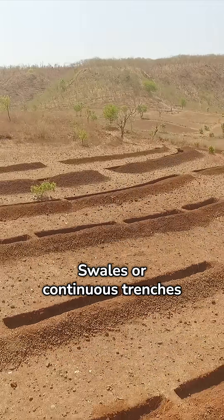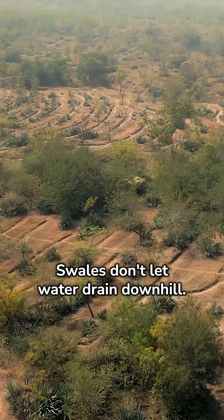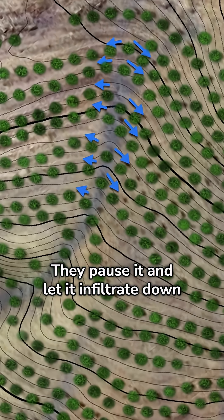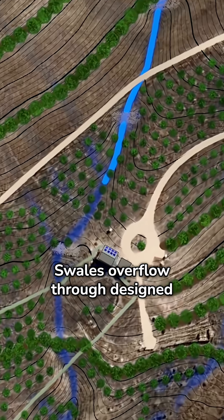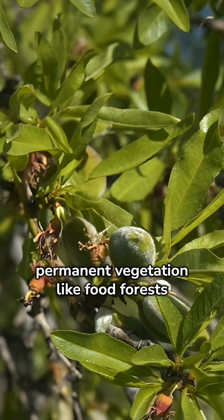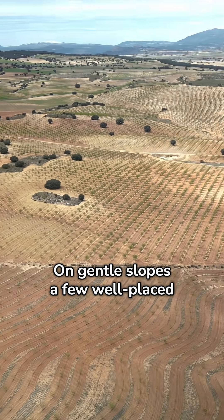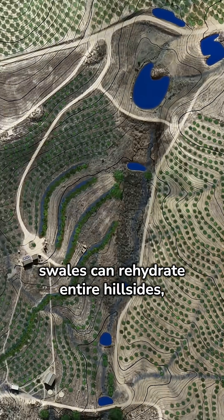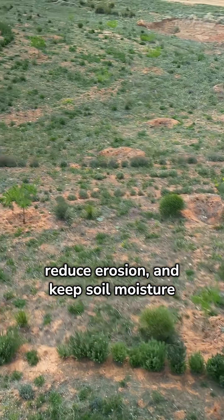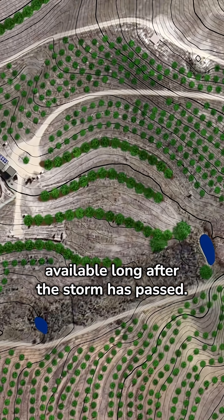Second, swales are continuous trenches built on contour. Swales don't let water drain downhill — they pause it and let it infiltrate down into the ground. Swales overflow through designed spillways and are used to establish permanent vegetation like food forests and windbreaks. On gentle slopes, a few well-placed swales can rehydrate entire hillsides, reduce erosion, and keep soil moisture available long after the storm has passed.